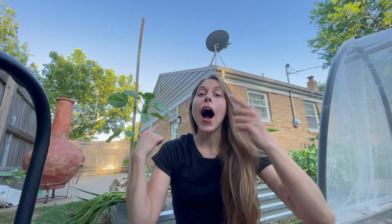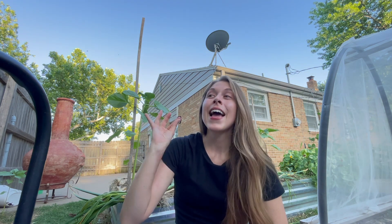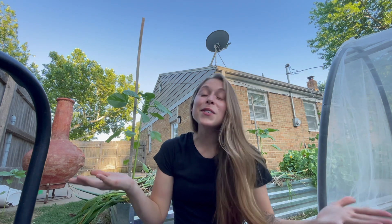This has been almost eight months in the making to the day. I actually planted out all of the garlic on October 15th, which is supposed to be my first expected frost here. I'm in Kansas zone 6B and now today as I'm filming this, it is June 14th. So it's been eight months almost to the day.